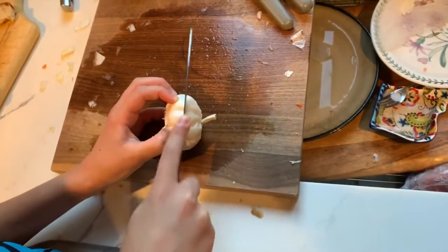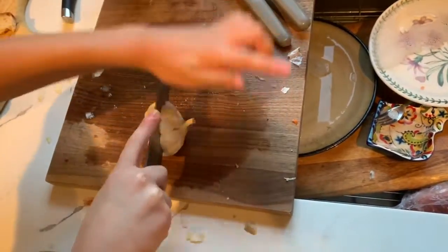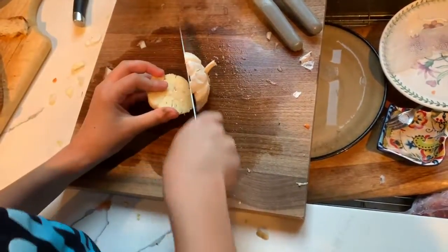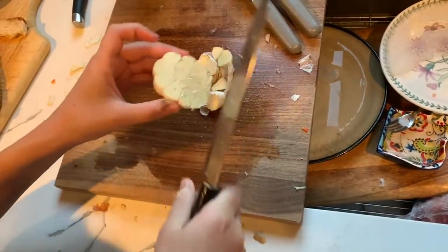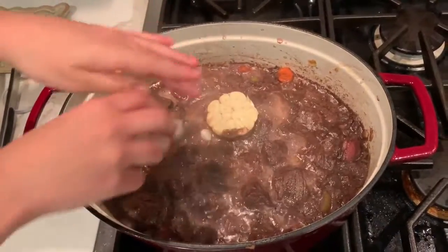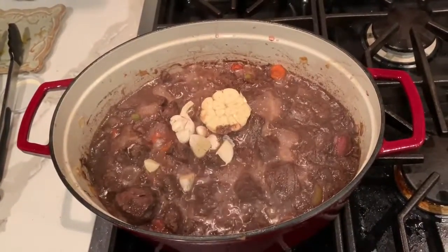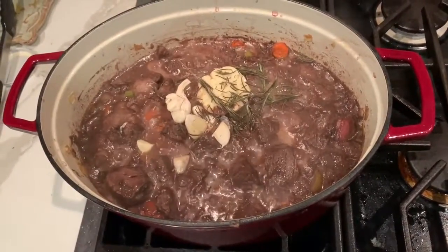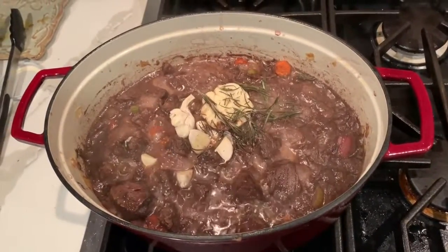While our braising mixture is simmering, it's time to talk about our herbs. Here you can see me chopping an entire head of garlic lengthwise. It's time to stir in all of our herbs — I use a whole head of garlic, as well as rosemary, thyme, bay leaves, and oregano. You can also use parsley or anything else.